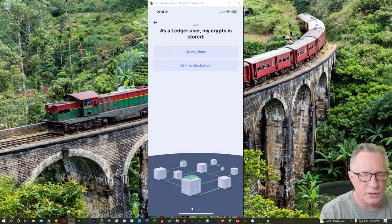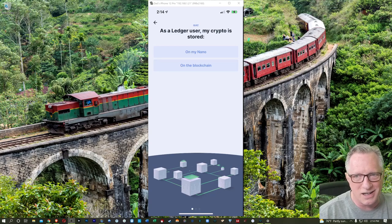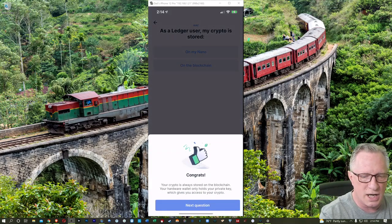The crypto is stored on the Nano — that is false. It is stored on the blockchain. All of your cryptocurrency is stored on the blockchain. What is stored on the device are the private keys for each of your wallets. The private keys are the code that give you access to your crypto out on the blockchain so you can move it around. So we'll choose on the blockchain.